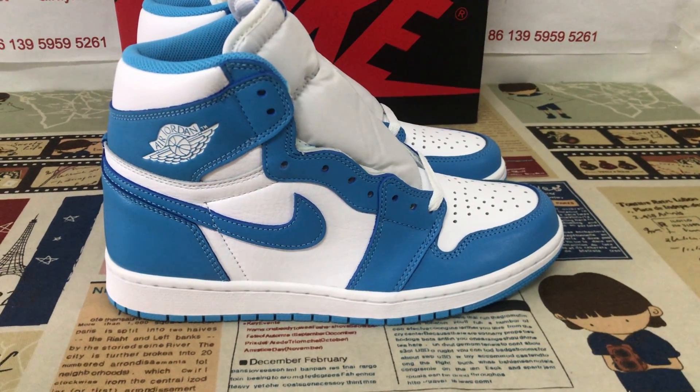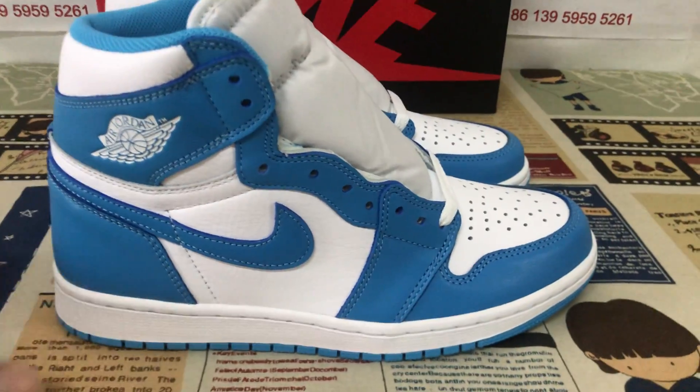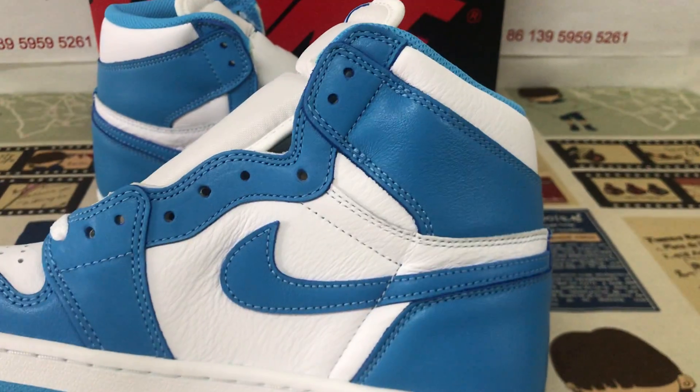Hello friends, let me show you another one. Hi OG UNC. Yeah, we can see the source features in white and powder blue.